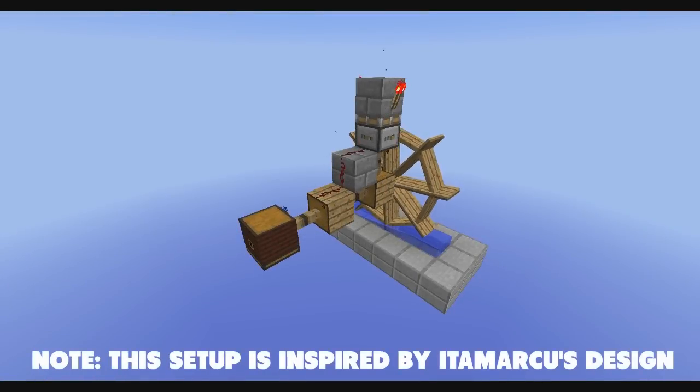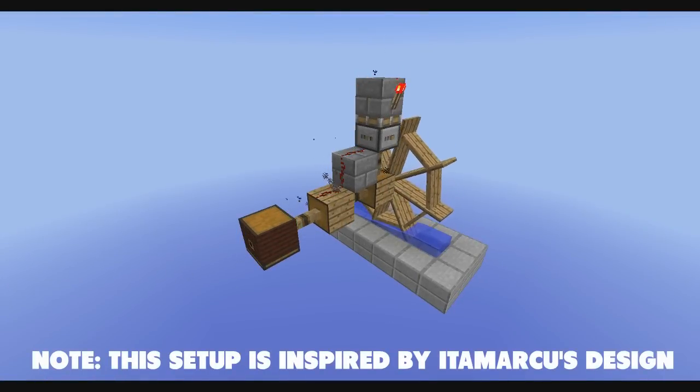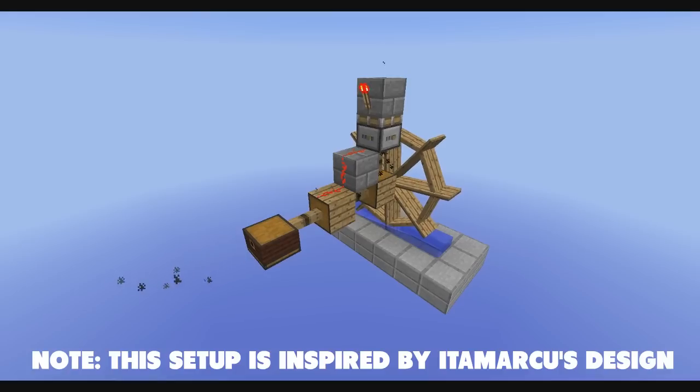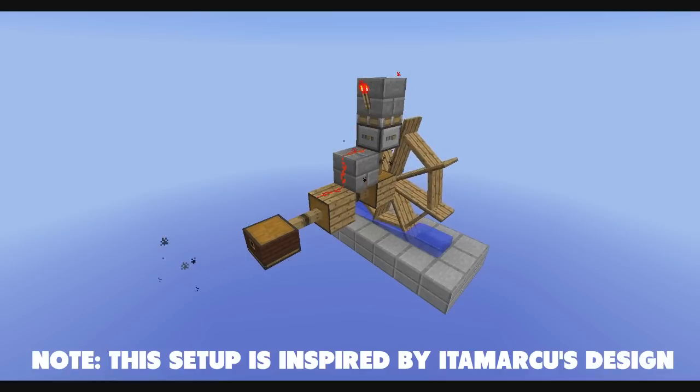Hello and welcome! This is a new series where I will be showing simple and sometimes more complex Baton Wolves Redstone mechanical power devices.